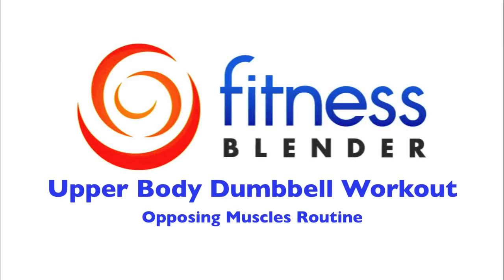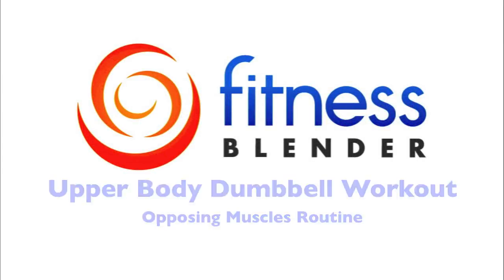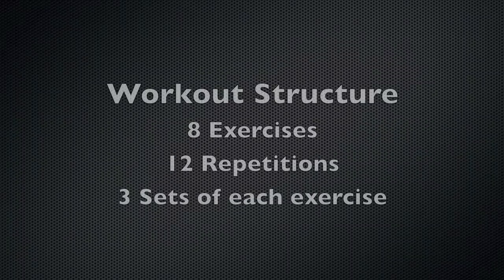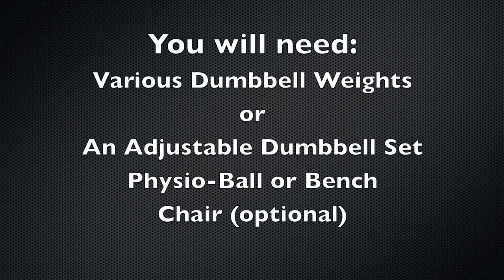This is Fitness Splendor's Upper Body Dumbbell Workout. For this workout, we're going to be going through three sets of eight different exercises in groups of two exercises at a time. You're going to need dumbbells or an adjustable dumbbell set, a physio ball or a bench, and an optional chair.